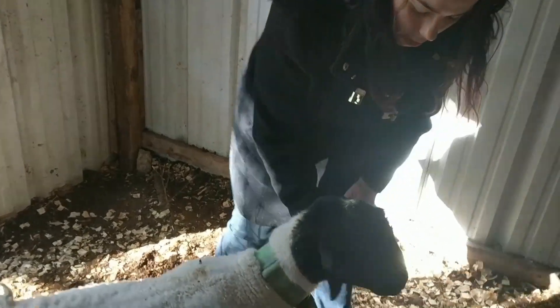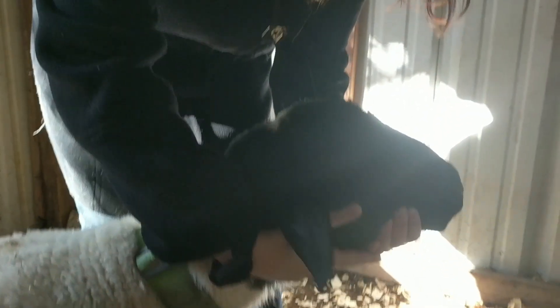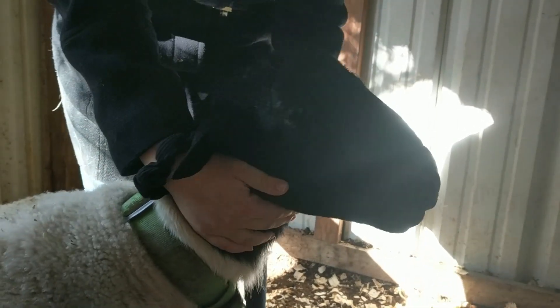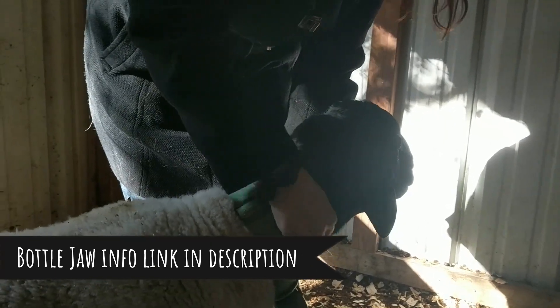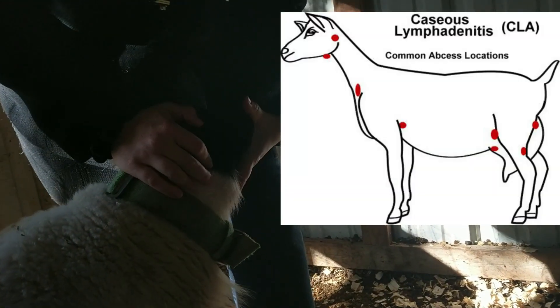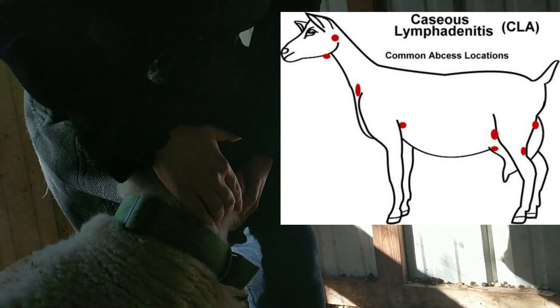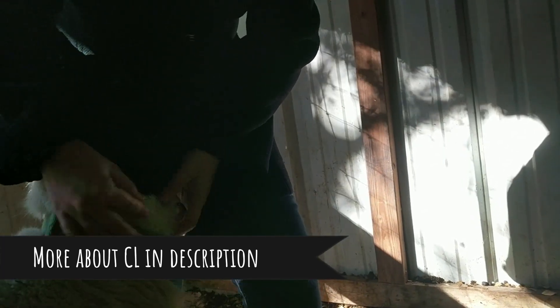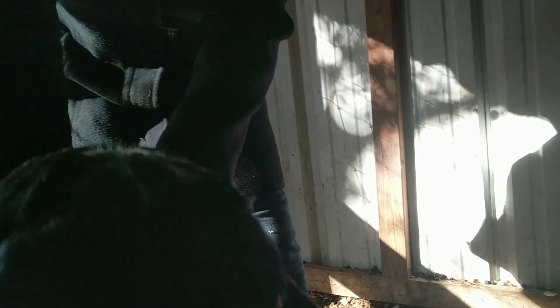Next, I feel around on his jaw area. If you feel any cysts, pus, or big soft round golf-ball-sized things, those can be indications of bottle jaw — look out for that. I also feel around in general for any cysts. We have one little cyst right here, but it's not over a lymph node, so it's not in a typical area you'd see signs of CL, which is a pretty rough disease. I had the vet out to look at it — we drained it, it was clear, no signs of CL or bacteria. He just poked himself on a thorn bush and his body's healing up.